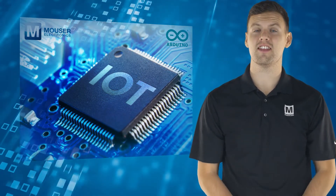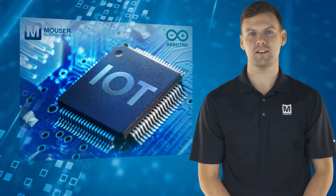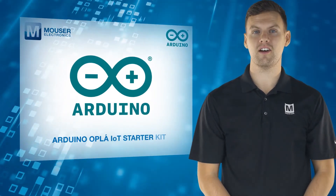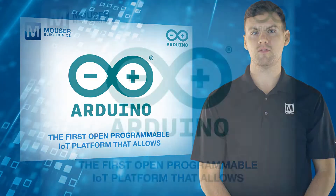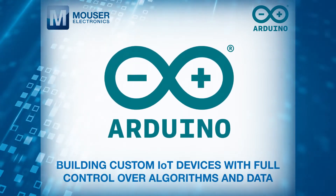As such, there's never been a better time to dive in and learn how to create your own IoT devices. With that in mind, the Arduino Oplér IoT Starter Kit is the first open, programmable IoT platform that allows building custom IoT devices with full control over algorithms and data.